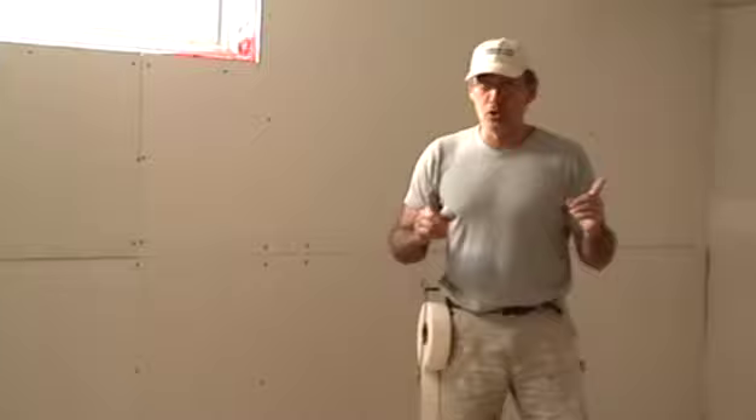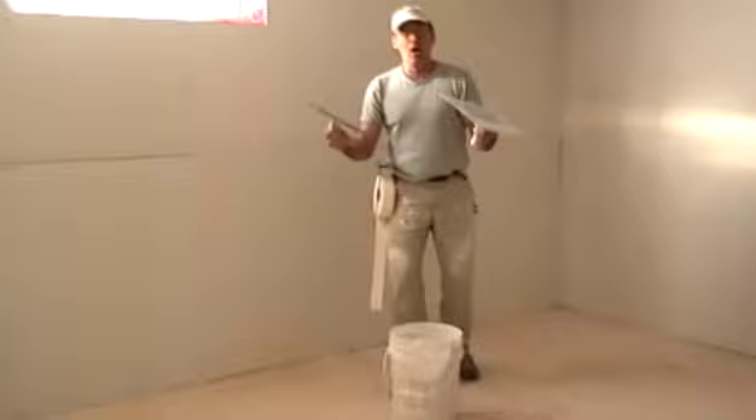Welcome again to the Art of Tape and Drywall. I am your host, Laurier Desarmo. First lesson - tape it. Butt joints are the ends of the sheets that come together, usually the cut ends. Paper wrap joints, factory joints, down here - we treat them a little differently. What you're going to use for the butt joint is your trowel and mud control to place it on the joints properly. I've got my mudding trowel. I'm ready to rock.